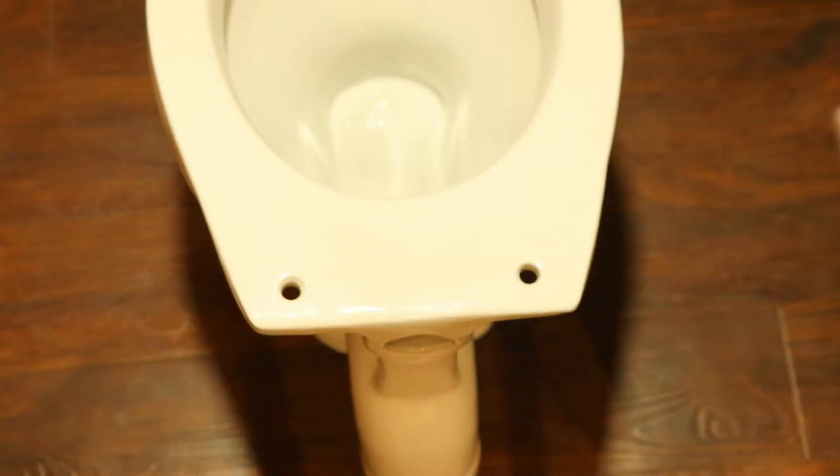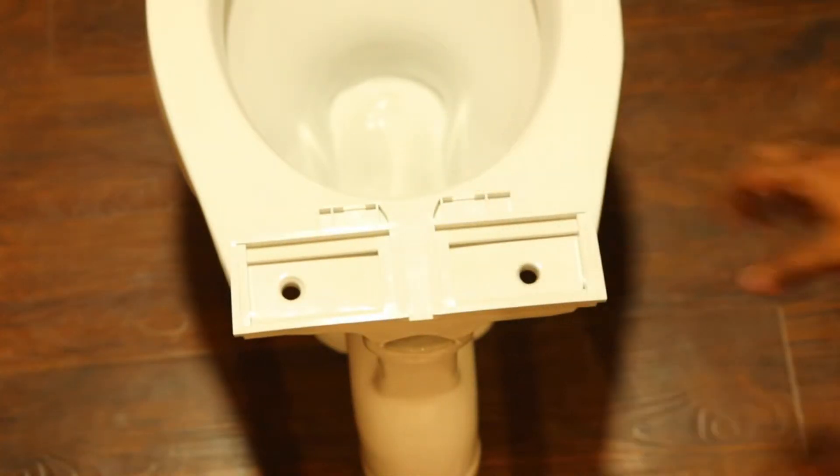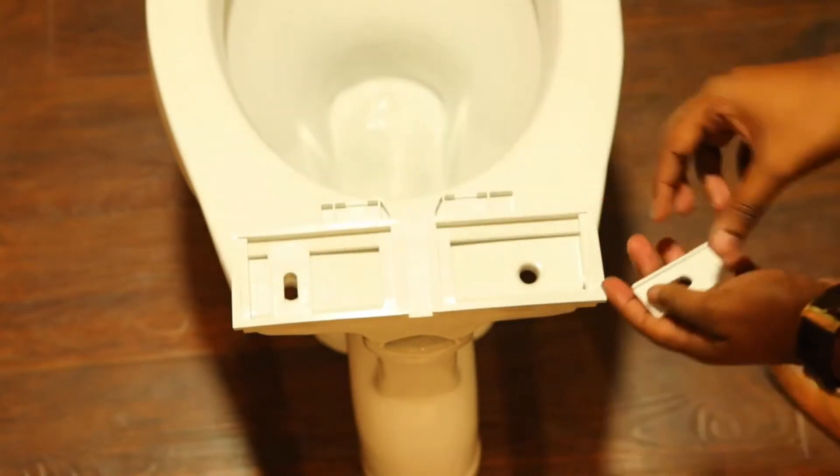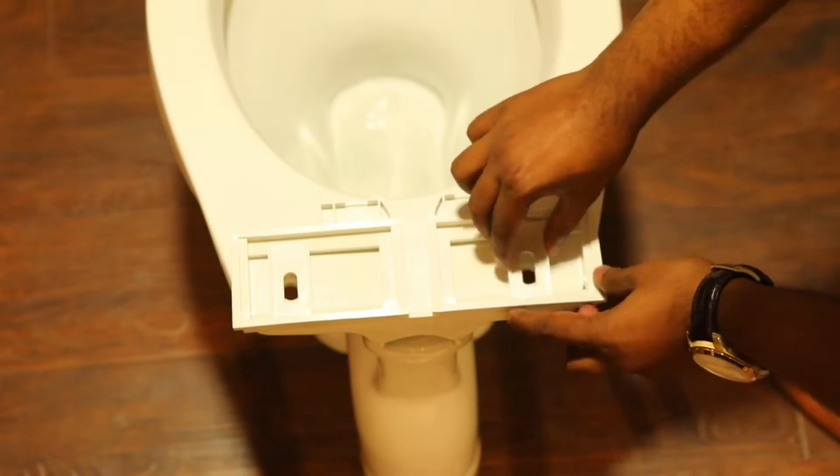Safe Seat Automatic Installation. Find two holes in the toilet bowl and put the installation base on the toilet bowl. Then put on the shims and bolts.